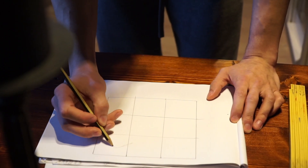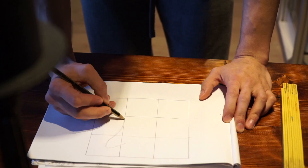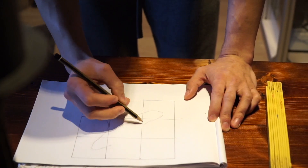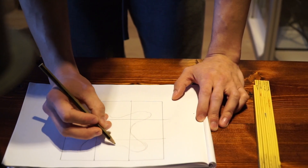I sketched out a starfish shape on the piece of paper. Once that was done, I went over to the tank and put a piece of cardboard on top of the tank stand.